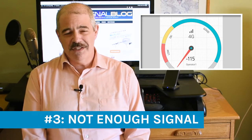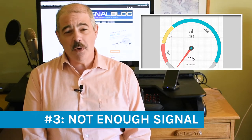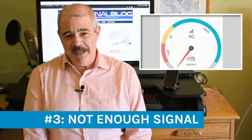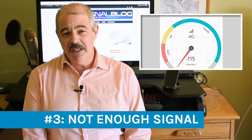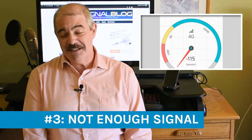You want to see numbers greater than negative 110 dBm. So negative 108, negative 100, or negative 90 is fine. Negative 120 is not. Any number worse than negative 110 — for example, negative 111 — is not going to give you the boost you want. You cannot amplify signal that you do not have. It's just that simple.